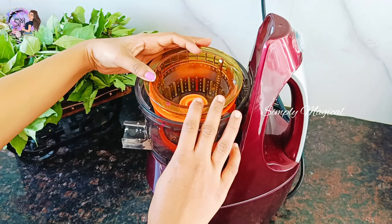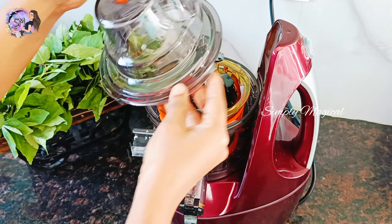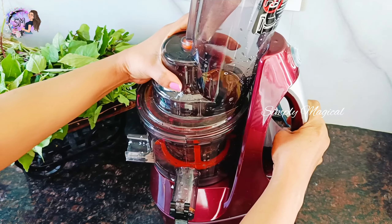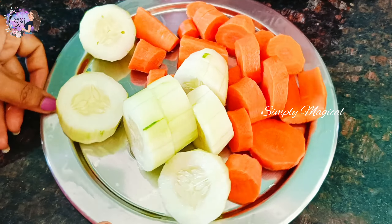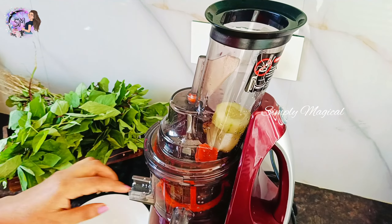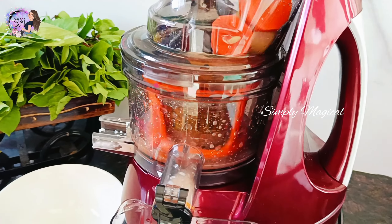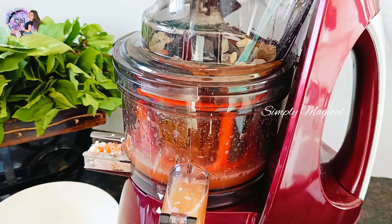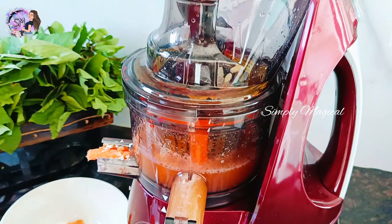You will need to use a fine strainer. You can use almond milk in a coarse strainer. You can peel the vegetables and add them into the feeding tube.